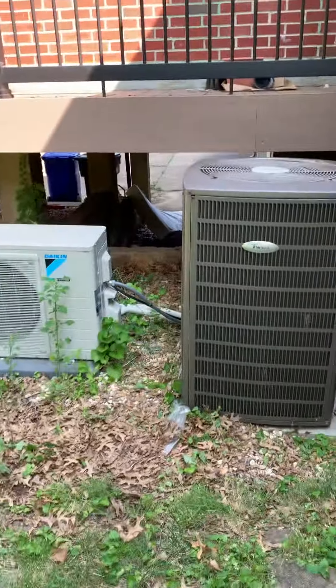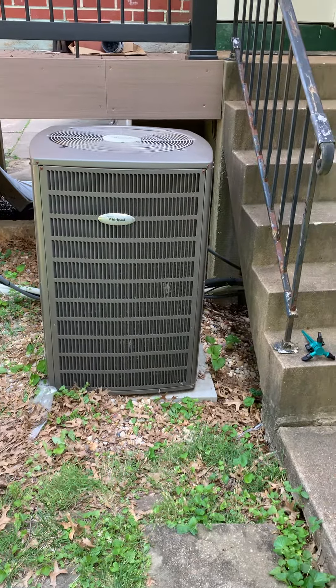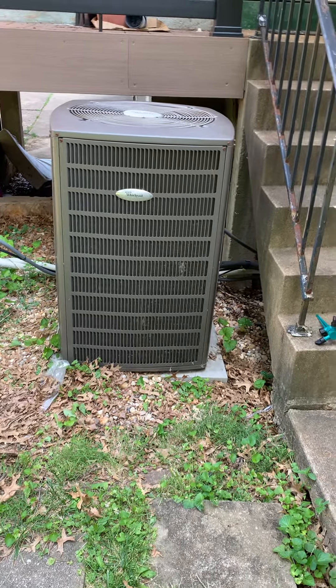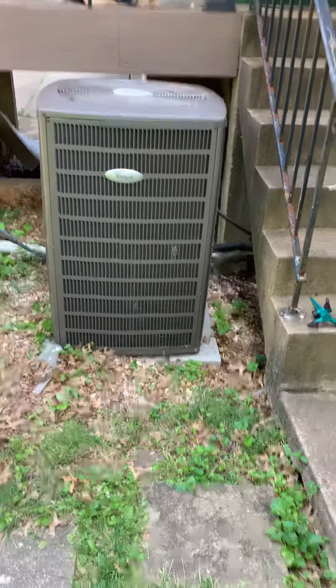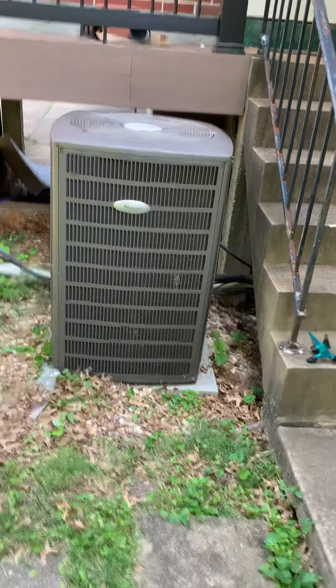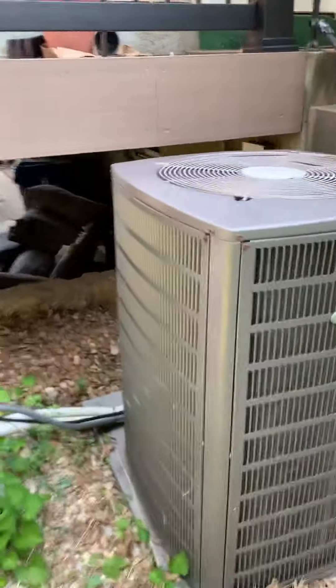Take a look at the Whirlpool unit — this is a five-ton. Looking at replacing this, we'll put down a new pad. We'll bring out just a little bit of rock, actually just use the rock that's here, just level everything up. But yeah, new AC, cut and flush.